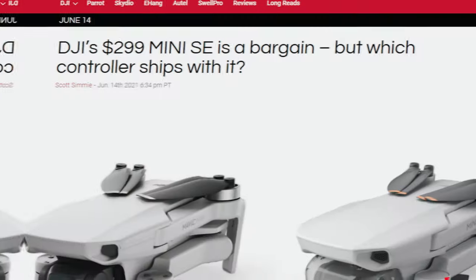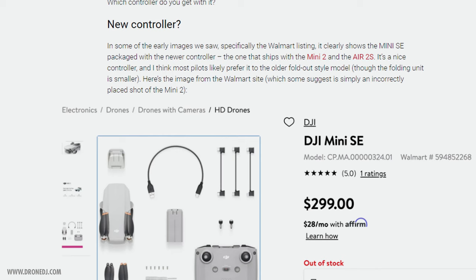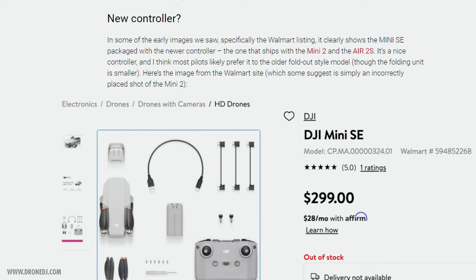It looks like the original controller from the Mavic Mini — a similar controller design to the Spark and even the Mavic Pro — is coming with the Mini SE, almost identical again. They've mass-produced this controller to the point that they can pull those prices down and re-release it for the Mini SE. The Mini 2 had an updated controller with improved range and a whole redesigned design, but that's not coming with the SE — they're keeping that for the Mini 2. Based on what we can see, this original controller is going to come with the Mini SE.